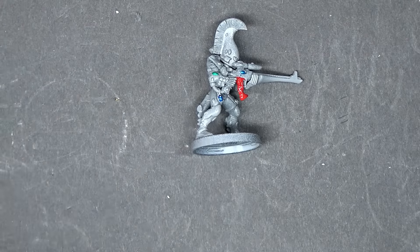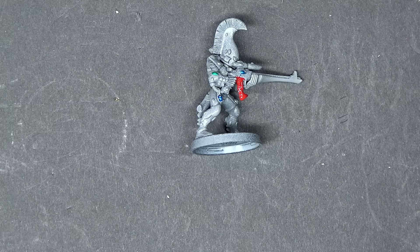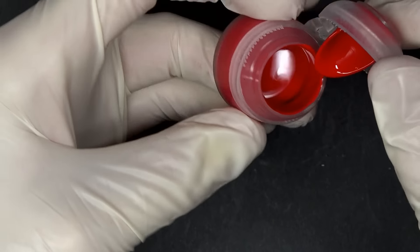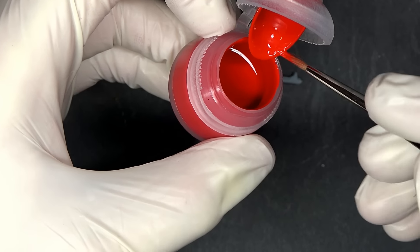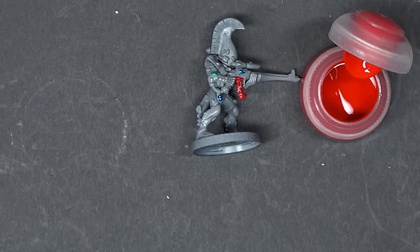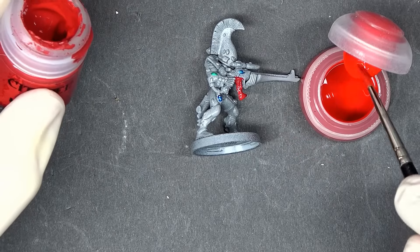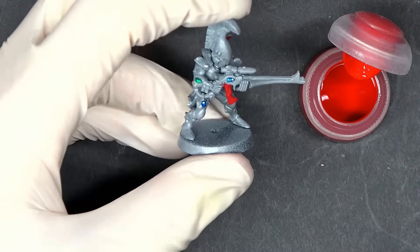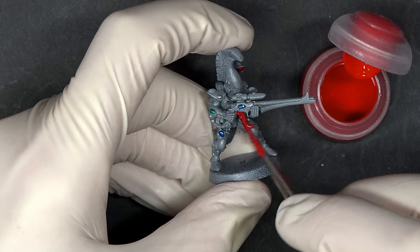Mephiston Red is more of a brown-red than anything. If I was going to highlight it I'd add some yellow, but I'm going to grab the Sanguineous Tint here, which I have no idea how it's going to work. It almost looks like the airbrush paint or the gloss version of their paint — very bright and pigmented, almost like a nail polish. I'm just going to mix it in with some Mephiston off-camera and see how it changes the tone.